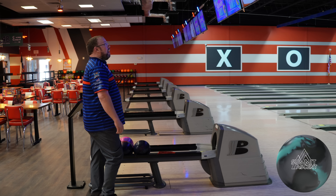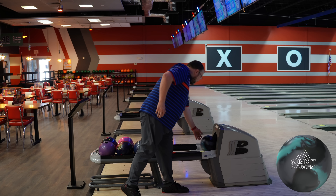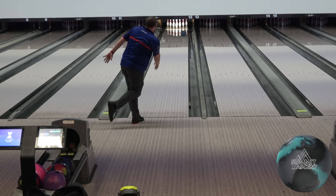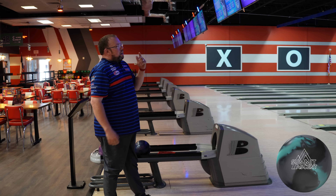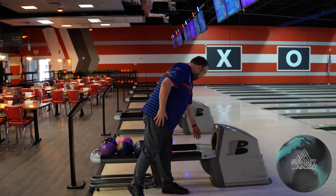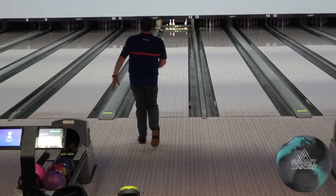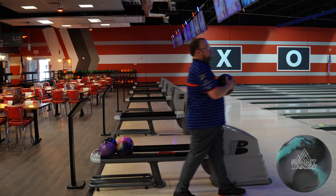We had a 10-pin to start followed by an 8-bagger, and happy days. This ball is available — I believe it's the 26th of August, maybe the 25th. These are the shapes I want to use. We've got the best part of 290 here. There'll be a link in the description below to our friends over at Bowler's Mart if you'd like to purchase or pre-order it. All right, let's see what the Phase Two does off it.